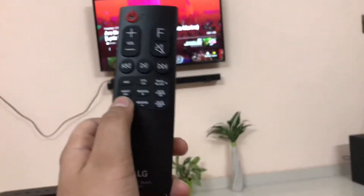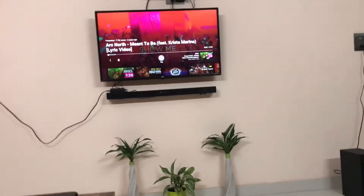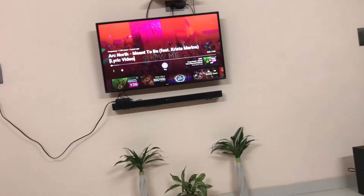The remote has three options: ASC, DTS virtual X, and bass blast. So I will right now play it on DTS virtual X to show you the surround sound.